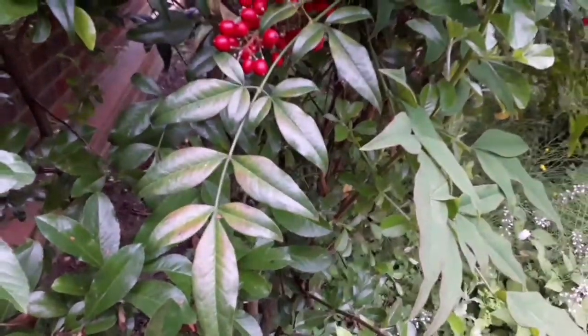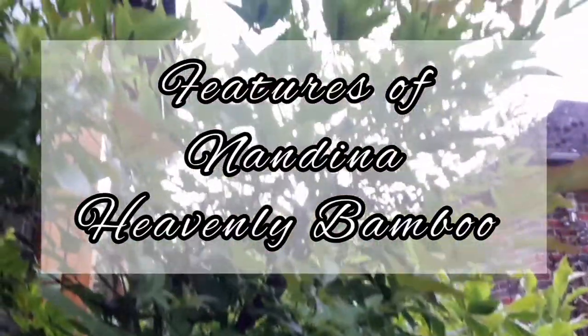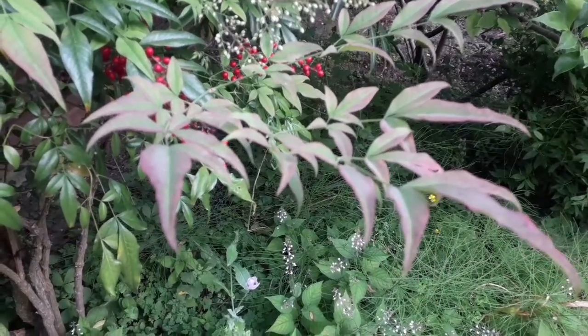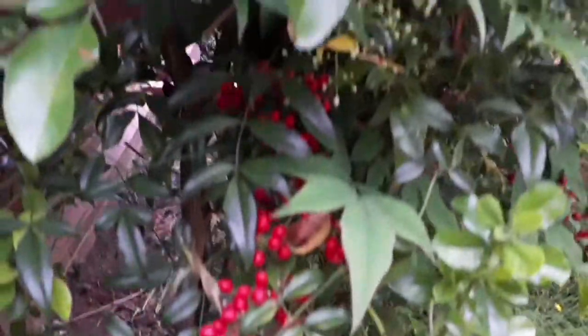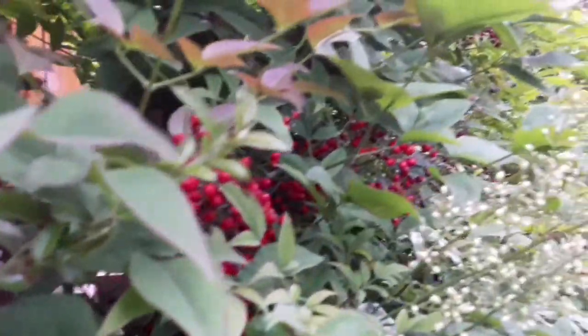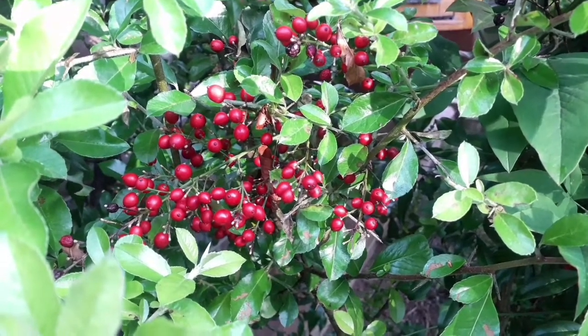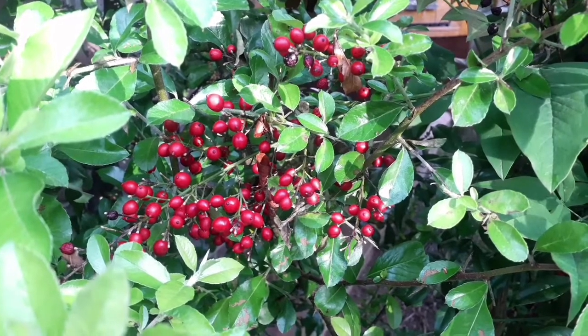Hello, this is a feature video about Nandina domestica, also called the heavenly bamboo, a fantastic evergreen plant. In fact it is not a bamboo plant, it is a small medium-sized shrub. This feature Nandina is the Nandina domestica Gulf Stream, one of my favourites including Nandina domestica Firepower. This is definitely one of the shrubs that you can grow in any size garden.